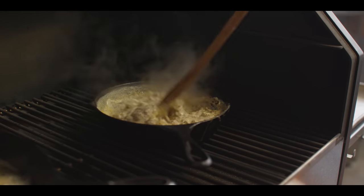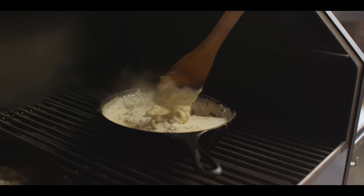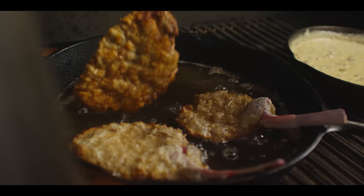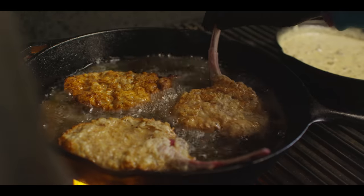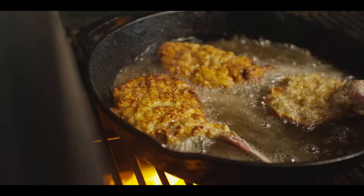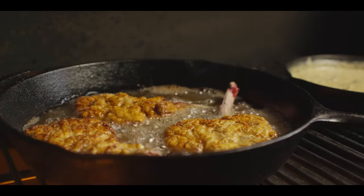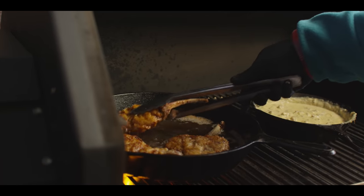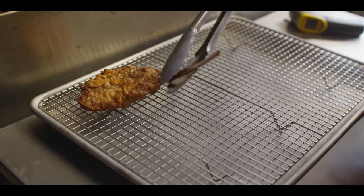That is some thick gravy — gonna thin it out just a little bit, as it'll continue to thicken as it sits. It's only been about a minute and a half and look at that beautiful golden brown. That one's a little lighter, we can let that go just a bit longer. It only takes a couple minutes per side to get these done. Looking good now — about three to four minutes in. Let's transfer from the dirty rack to a clean one and let some of that grease drain off.